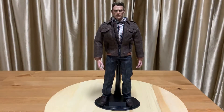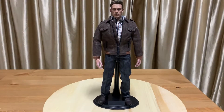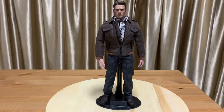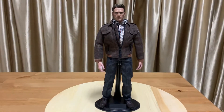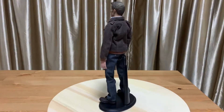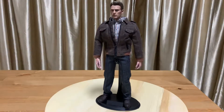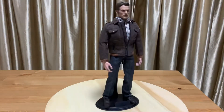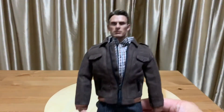Hello everyone. Very quickly, I'm back again to do a quick review of this figure which I just assembled or kit bashed together. I'm going to review overall the clothing, the head scalp, the body — everything. Let's take a closer look now.